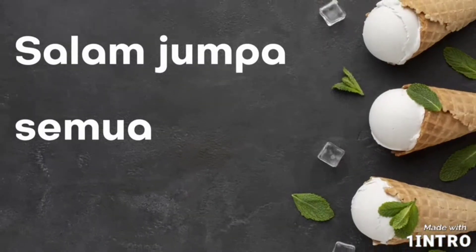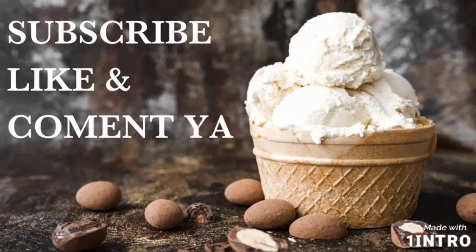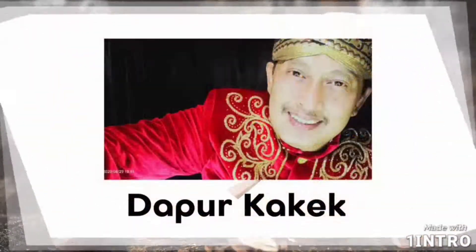Let's get started. Welcome to Dapur Kakek.